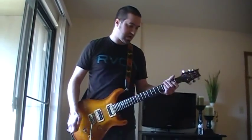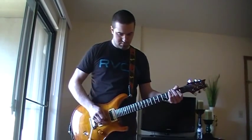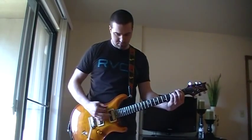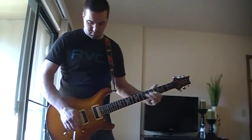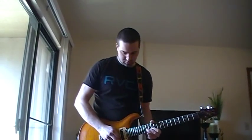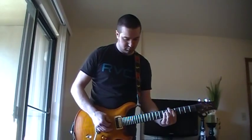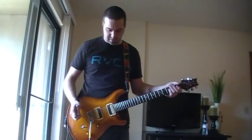Channel 3, the modern distortion channel — pretty good modern distortion tones. That's all with single coils; that one probably sounds better with humbuckers. Depending on what kind of style you like, the amp can pretty much do all of it.